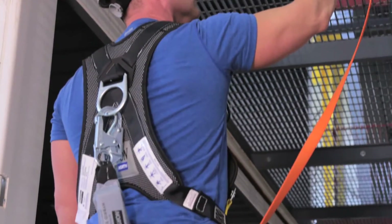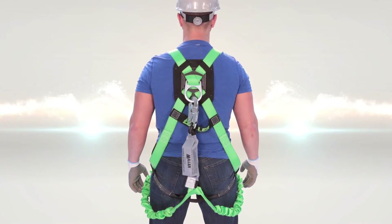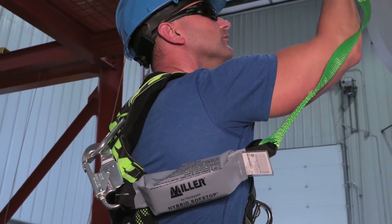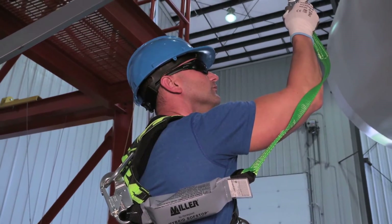The hybrid lanyard is the safer option because it combines the E4 and E6 user weight capacities, eliminating the confusion on which to use and the risks of using the wrong one. The hybrid lanyard is the only lanyard that is fully compliant with both CSA E4 and E6 classifications.